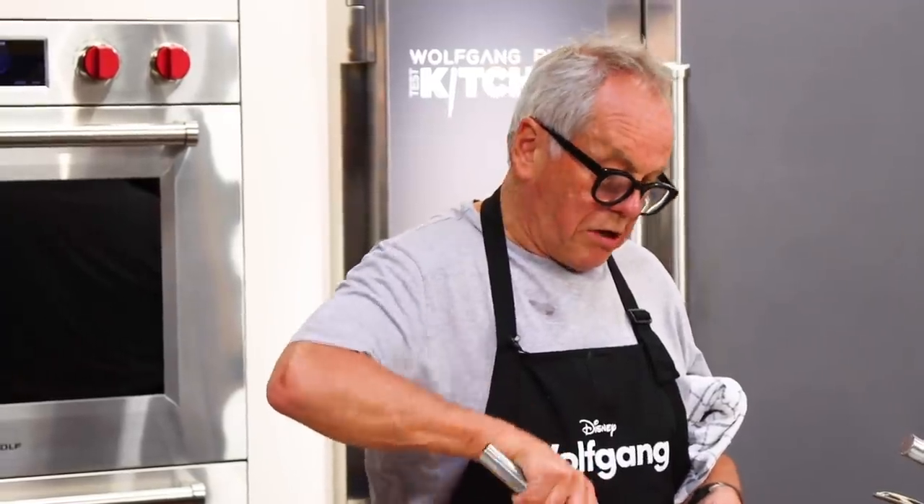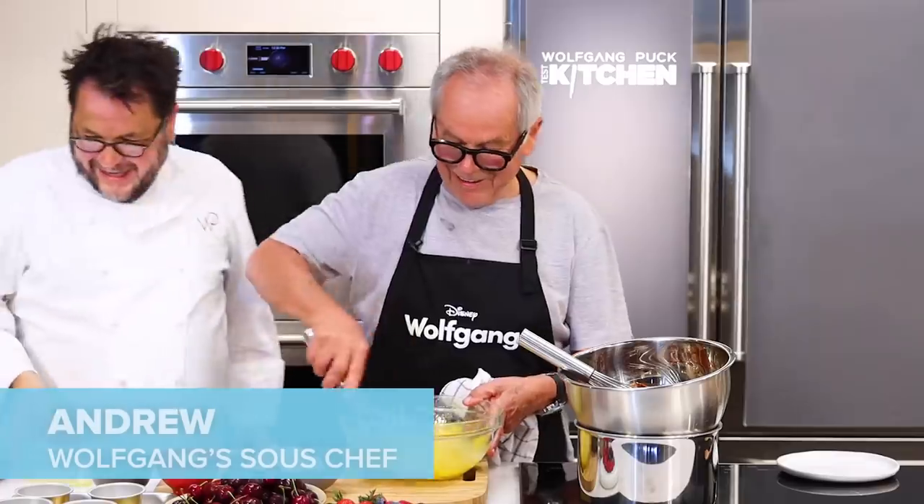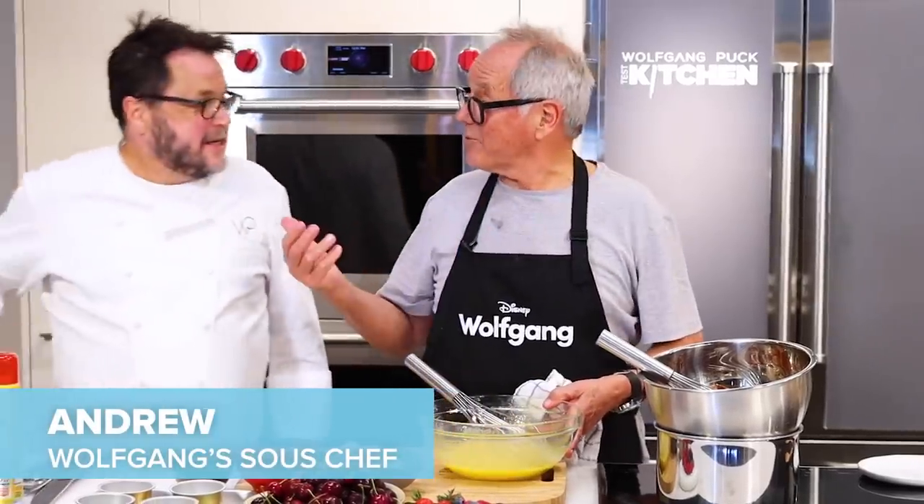So if you have a little mixer you can do it. If not, ask Andrew to come to your house and he will mix it. I told everybody out there you're going to come to their house.